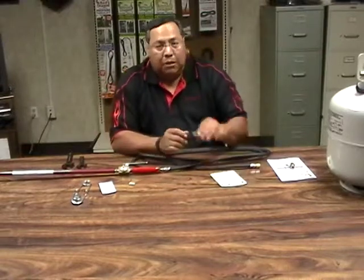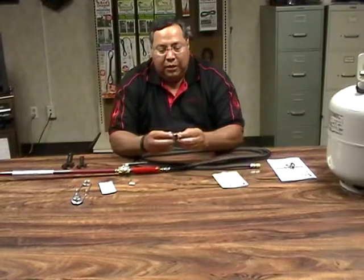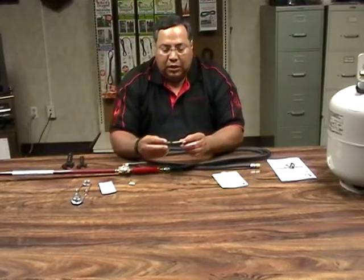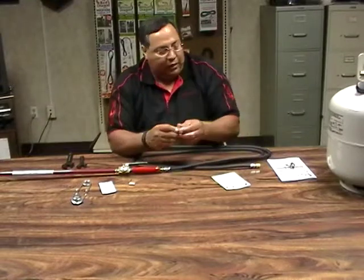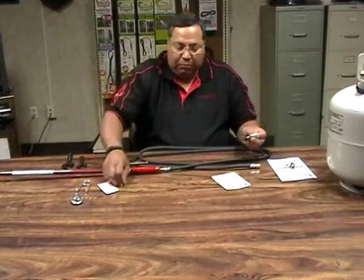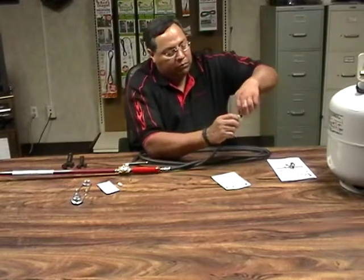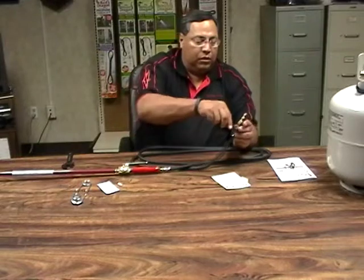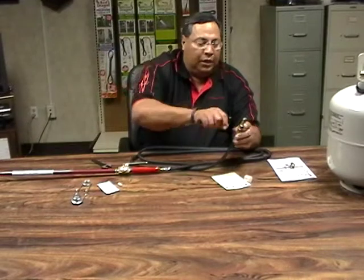The next step is to attach the POL. The POL comes with a cap on the end, and the cap is merely to keep the two pieces together. If it does come apart, all you need to do is make sure that the threads are at the end pointing towards the o-ring end of it. Go ahead and put the cap back on — you're ready to assemble to the hose. Apply pipe compound, make your connection, and get that connected. Notice that there's a place to hold the hose with the wrench. The end of the POL is hexed so it can also hold the wrench — make your connection nice and tight.